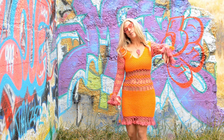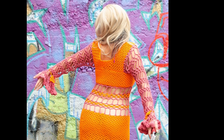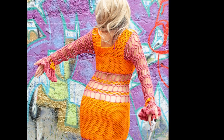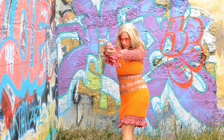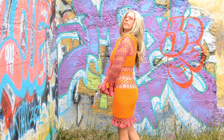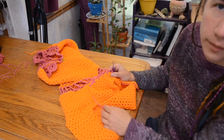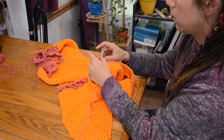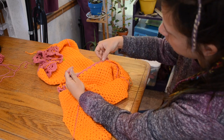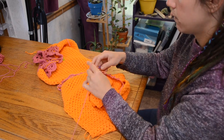I often get asked: how do I recreate something from just looking at it? Where do I start? There is no pattern for this dress, so I basically need to freehand the whole thing from start to finish. This is a very long and tedious process, and I won't be going into every single detail, but I'll be showing you the overall process of how I recreate the dress and problem-solve to make it fit.